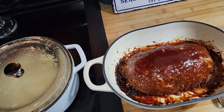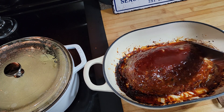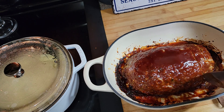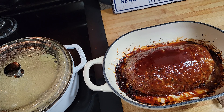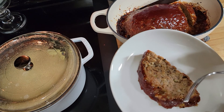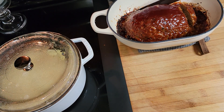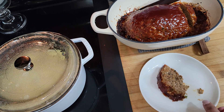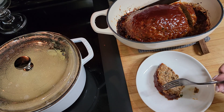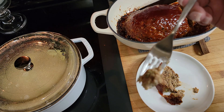Okay guys, this is what the meatloaf looks like. I let it rest for about five minutes — I probably should have let it rest a little longer — but I'm going to cut it so you guys can see. Look at that — can you see the steam? Let me taste it — it might be too hot... it's really good, especially that topping. You guys have to try it with that maple syrup.